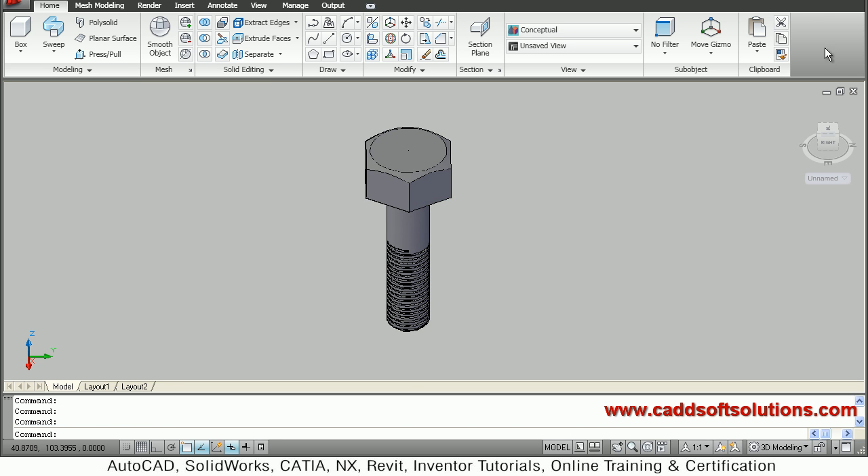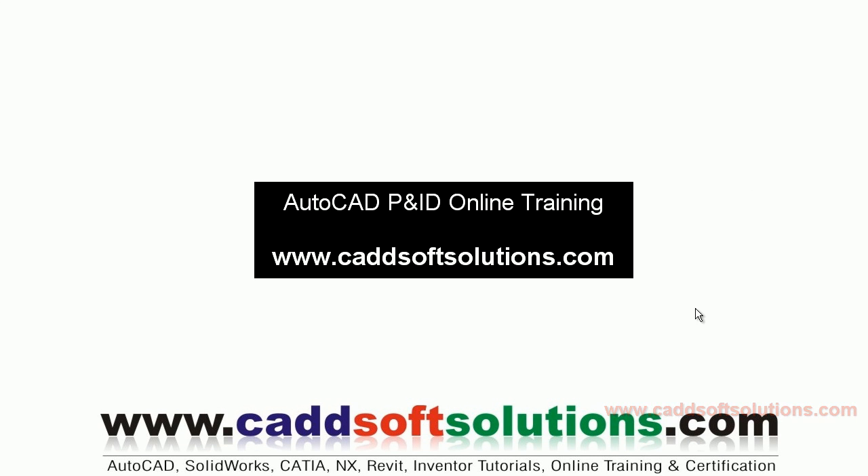So in this way we will just erase the helix so that it can be viewed properly. Our 3D bolt is ready with threading and chamfer at the bottom. In this way you can make a bolt in AutoCAD. Thanks for joining, we will stop here.